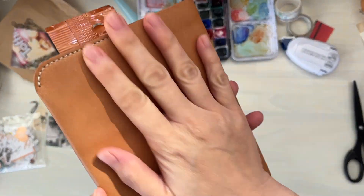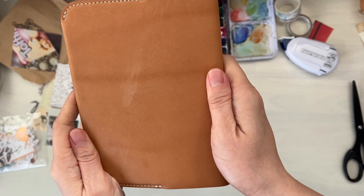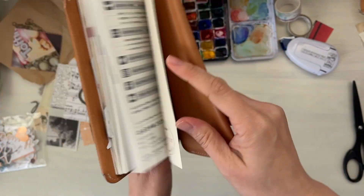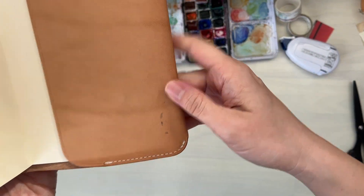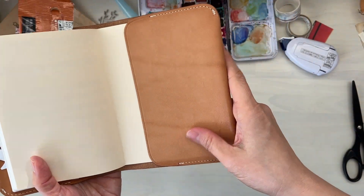Hi, it's Mitz from MyLifeMitz. Thank you so much for stopping by. Today I want to work in my Hobonichi Techo. I have it housed in this natural leather notebook cover by the Superior Labour. I just wanted to show you the outside and the inside and how it's looking.